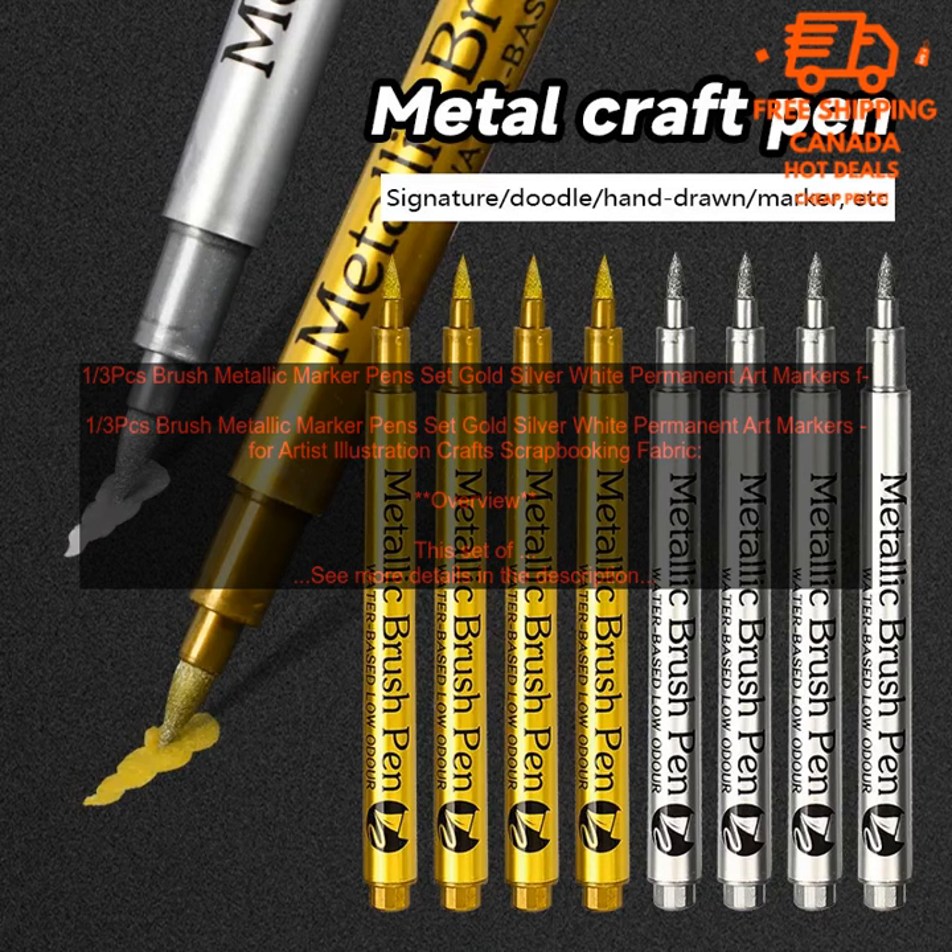1 3rd PC's Brush Metallic Marker Pens Set — Gold, Silver, White Permanent Art Markers for Artist Illustration, Crafts, and Scrapbooking Fabric.